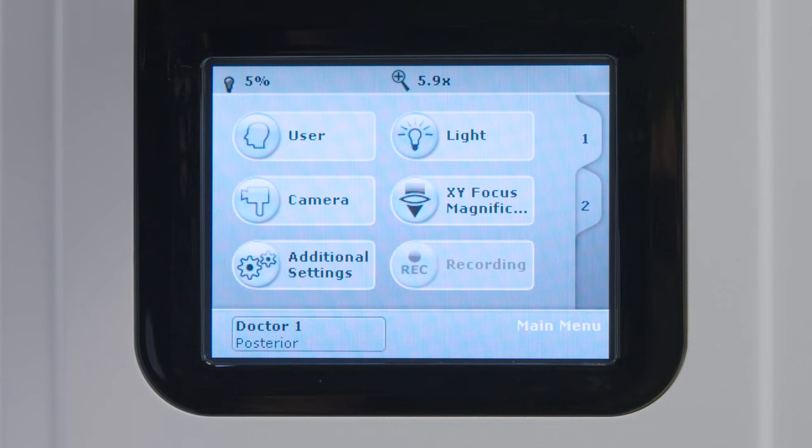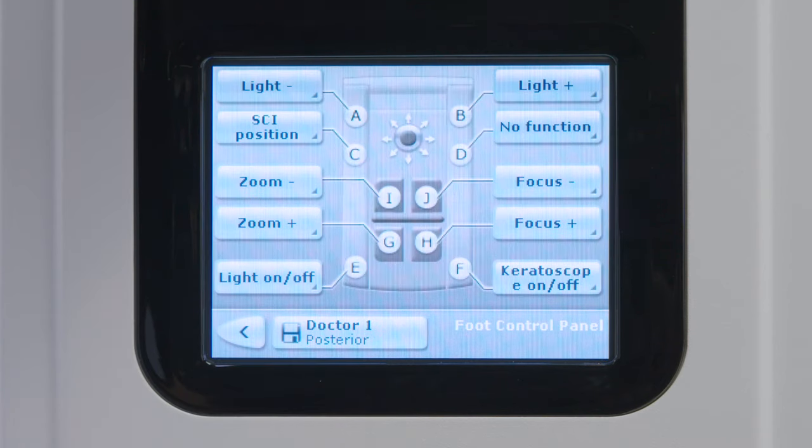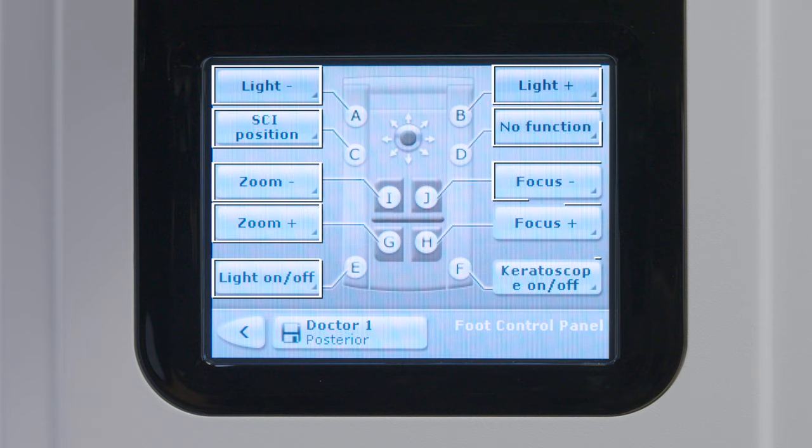Next, configure the foot control preferences. From the main touchscreen, select the Additional Settings icon and then select the foot control panel icon to view the foot control panel configuration screen. On the configuration screen, the foot control panel icon has 10 function switches pointing to it that indicate the current programmed functions.